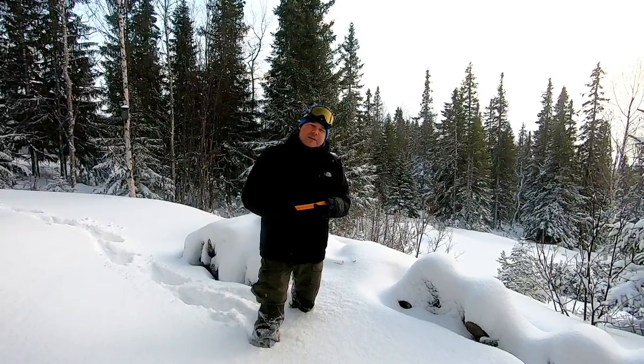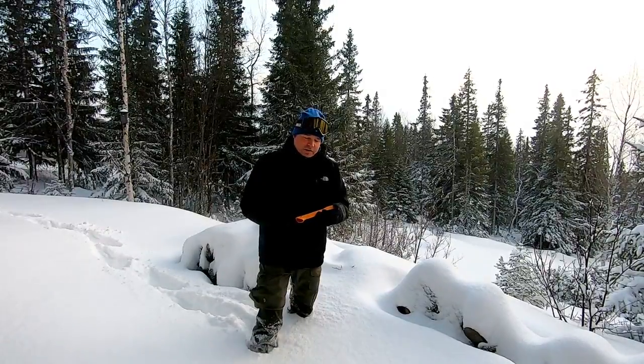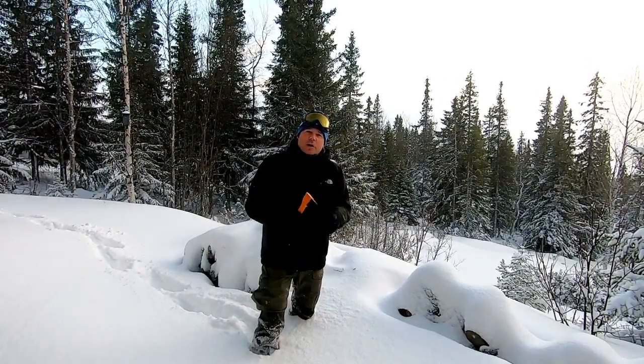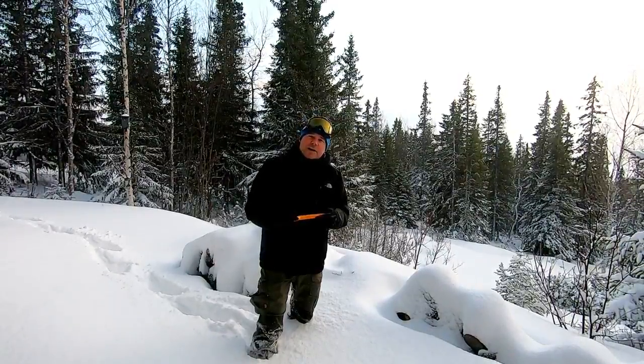The axe head is reinforced steel with a very sharp edge. There's also a small hole for a lanyard. What do you use it for? This is not for chopping down big trees or splitting very large logs — instead you use it for kindling and smaller logs for your campfire. So let's try it out.